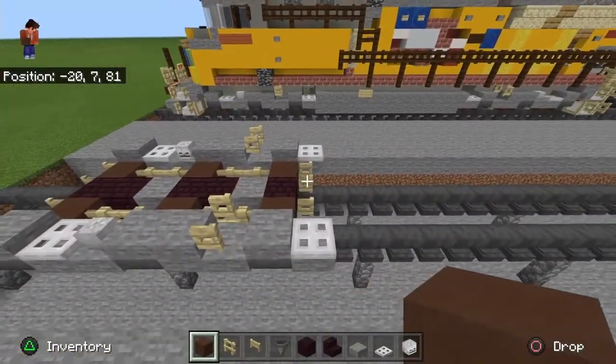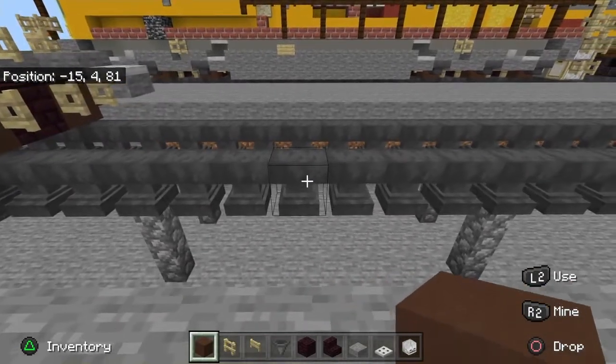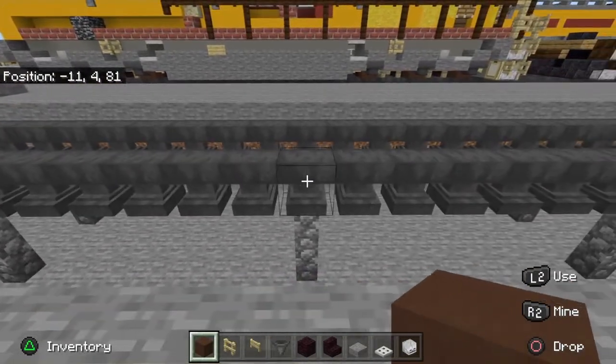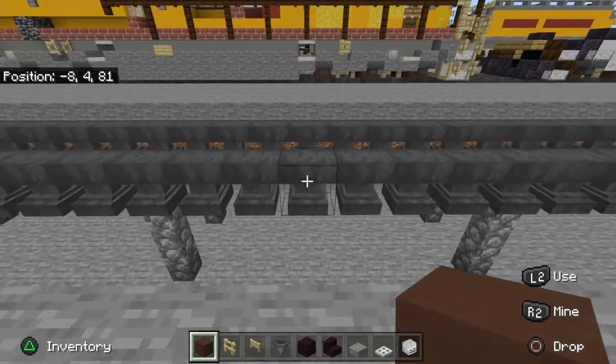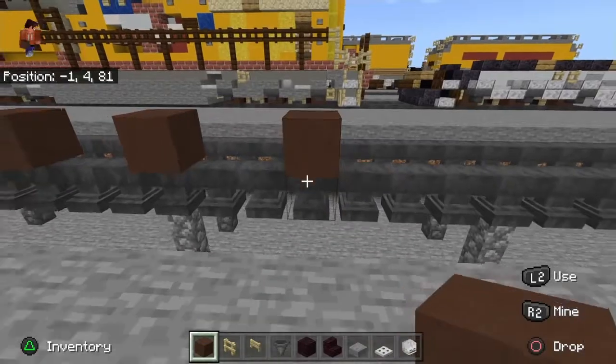Now we're going to go back eight blocks in this part — one, two, three, four, five, six, seven, eight. You want to go back 12 and place your wheels here. This is the same truck we just did earlier, but flipped.